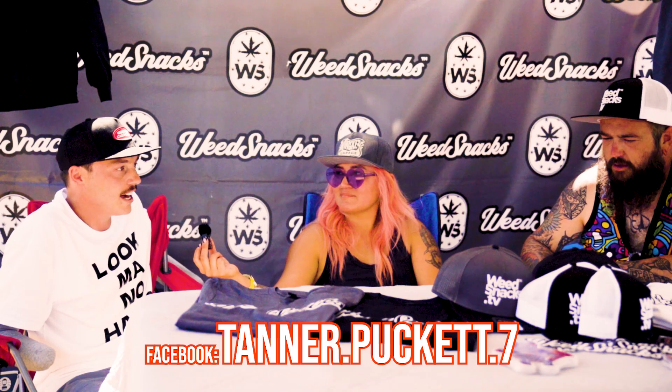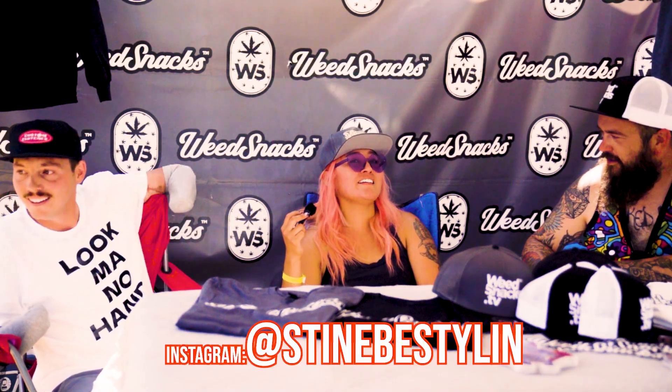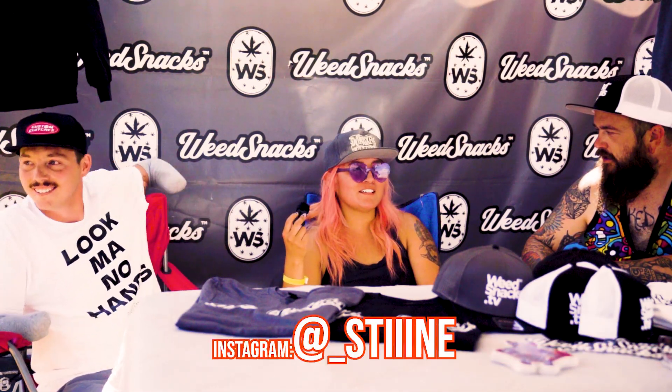You have social media? My name is Tanner Puckett — I'm at tanner_puckett on Facebook and at tanr baby — T-A-N-R baby — on Instagram. And you do hair, so you've got two accounts — at Steen Be Stylin, S-T-I-N-E, or my personal at underscore Steen with three I's.